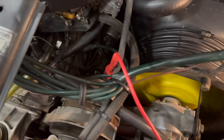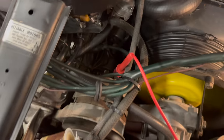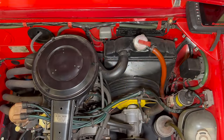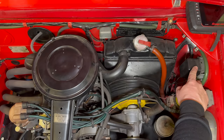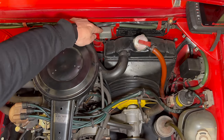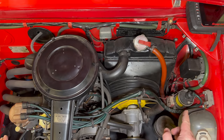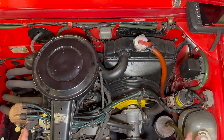I do have my positive lead connected directly to the alternator. The charging system of the Fiat 850 consists of three major components: the alternator, the regulator, and the regulator relay. Any of these parts could cause the charging system not to work. The regulator relay does have a fuse on it, and since there's a fuse, that's probably the best place to start.